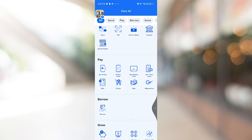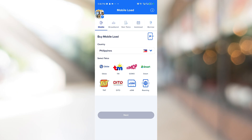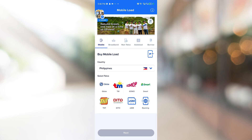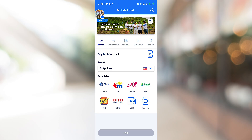In our case, we are navigating through the load option. Simply inside this page, you will be able to click on Smart as a teleco provider. So let's just click on Smart.